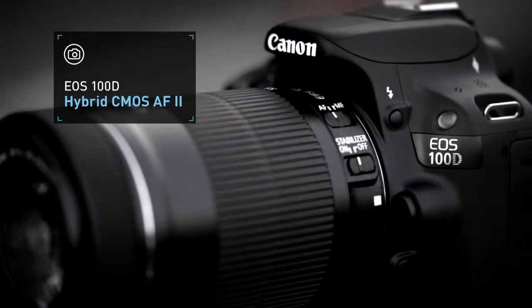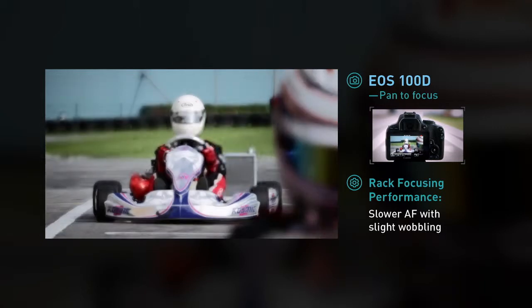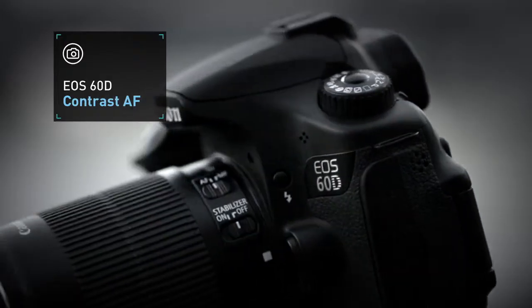Then, the EOS 100D. Finally, the EOS 60D.